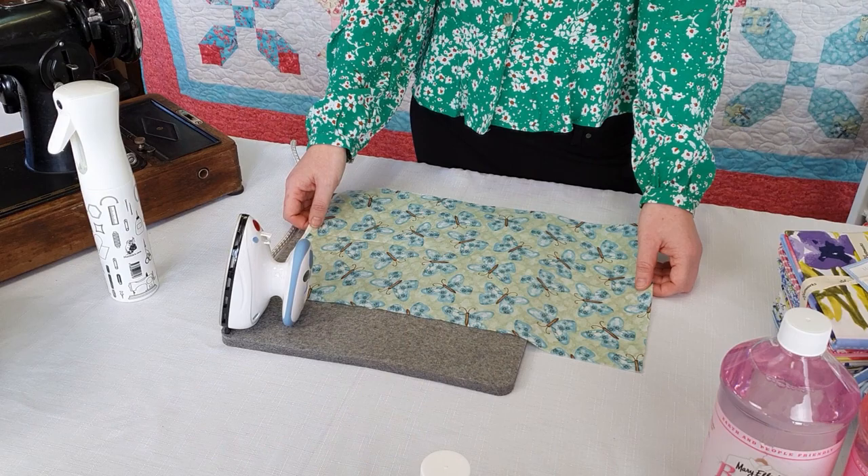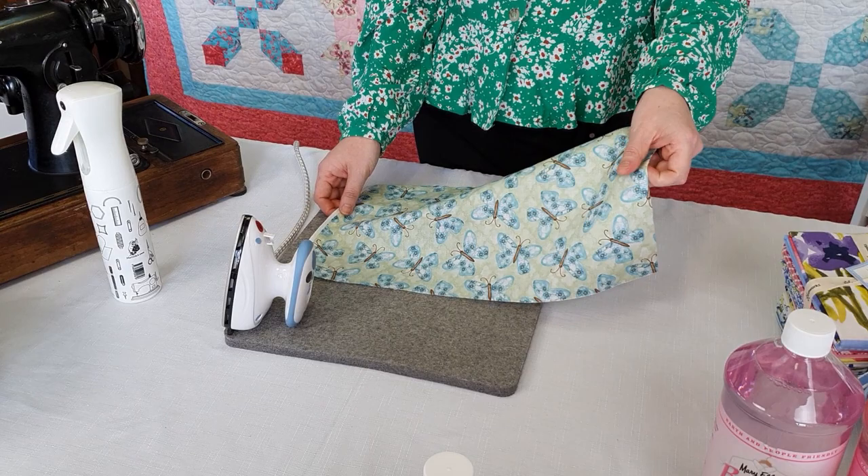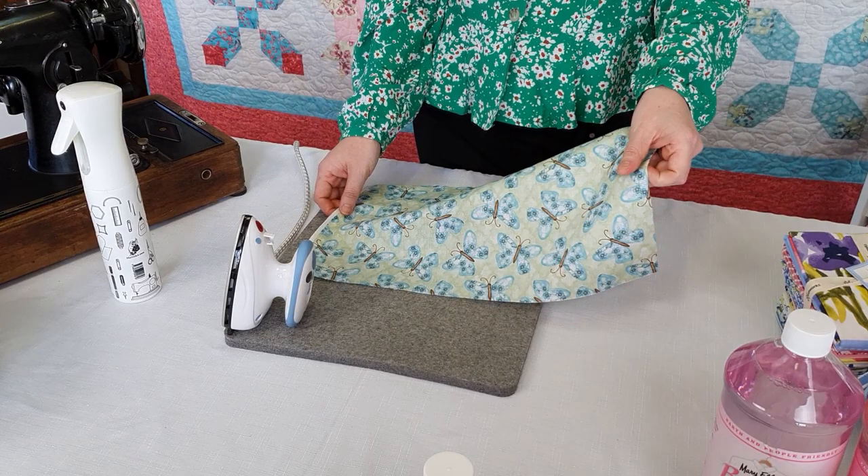So how do we use the spray starch? We take our piece of fabric and it's best to use it straight away before you do any of your cutting. This will ensure your fabric is more stable and it gives you more accuracy as you cut your fabric into your required pieces.